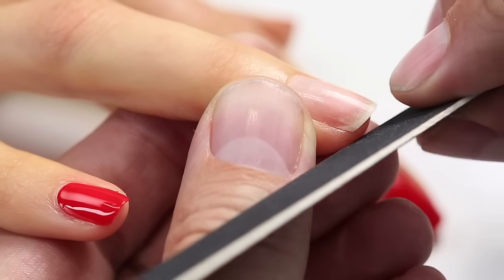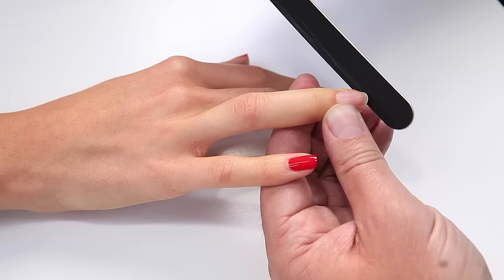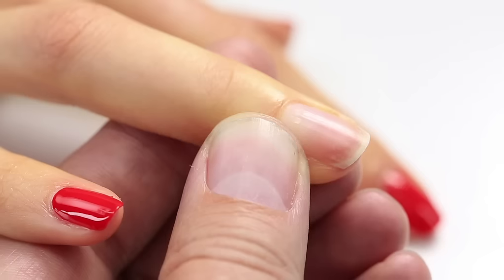For the perfect nail shape, always start from the outside of the nail, filing inward to the middle of the nail. No back and forth sawing motion.